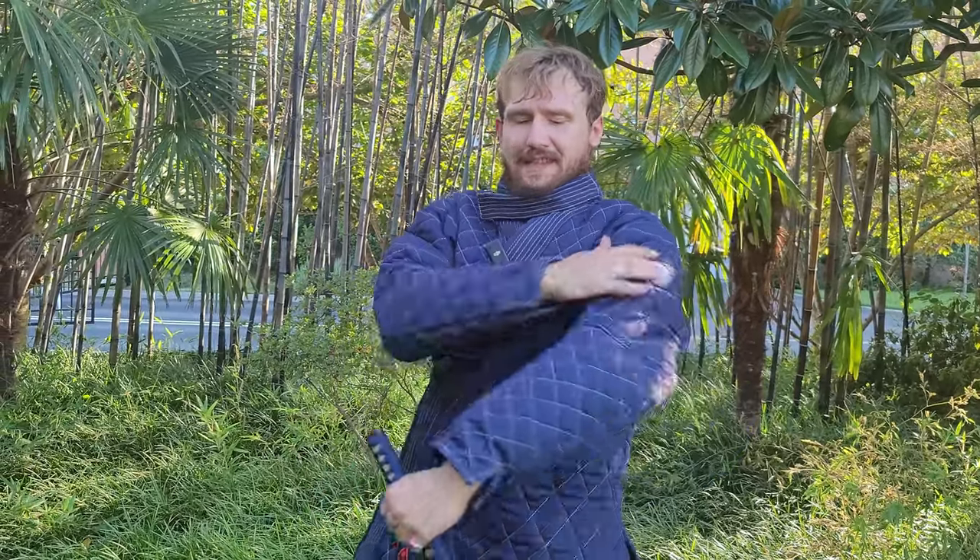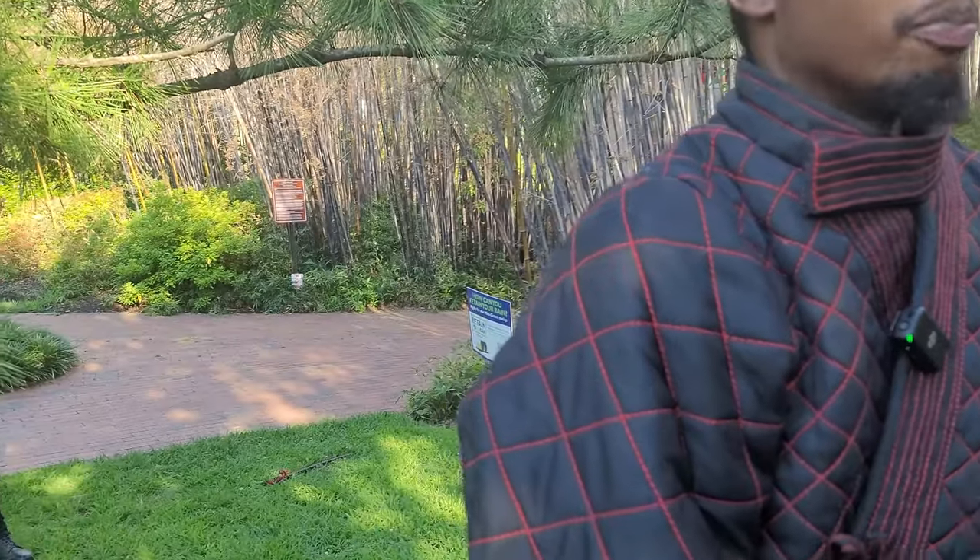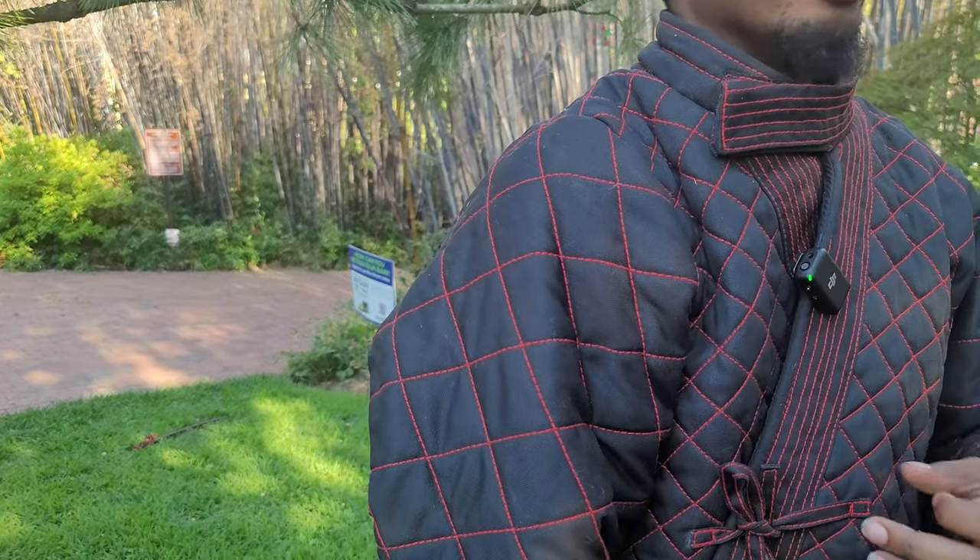Maybe a little more padding in the upper arm area, because I did feel that one a little bit, but it's still not extreme pain. I agree — you definitely feel the hit happening, but there's no real pain from it. The padding definitely takes a lot of the force. I didn't feel like I would get beat up wearing this, but I agree it could use a little extra padding just to take that initial impact away.